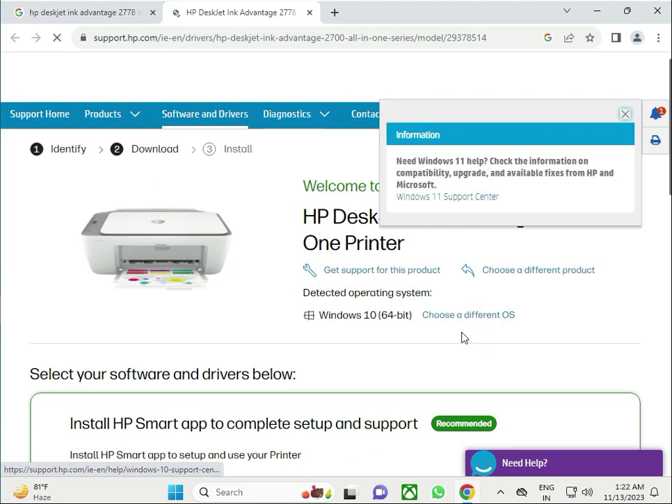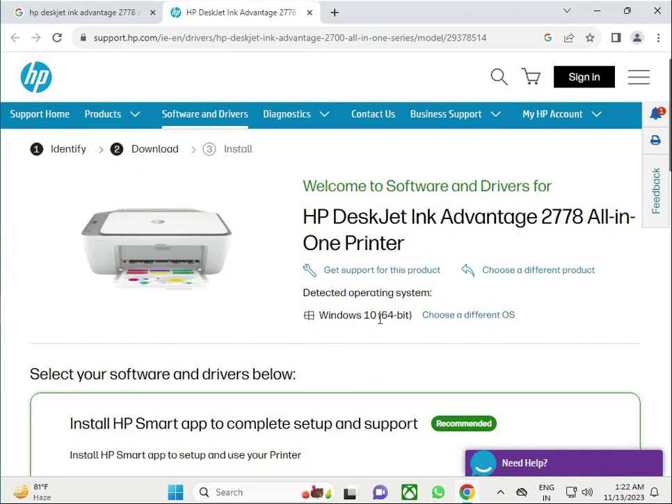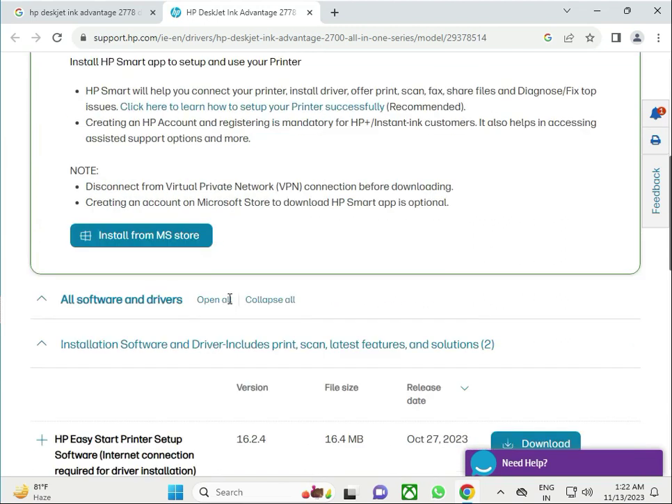First, you have to check your operating system. This example shows Windows 10 64-bit, but if you have Windows 11, click 'Change', select Windows 11, then click 'Update'.